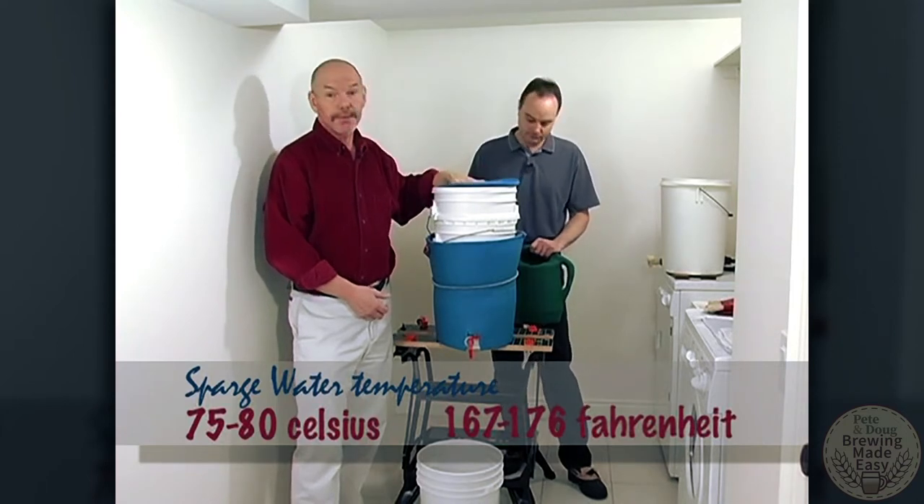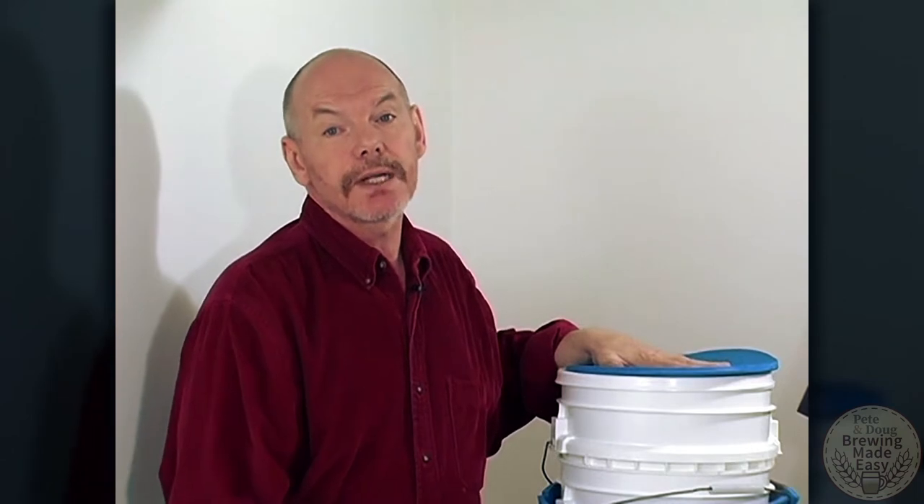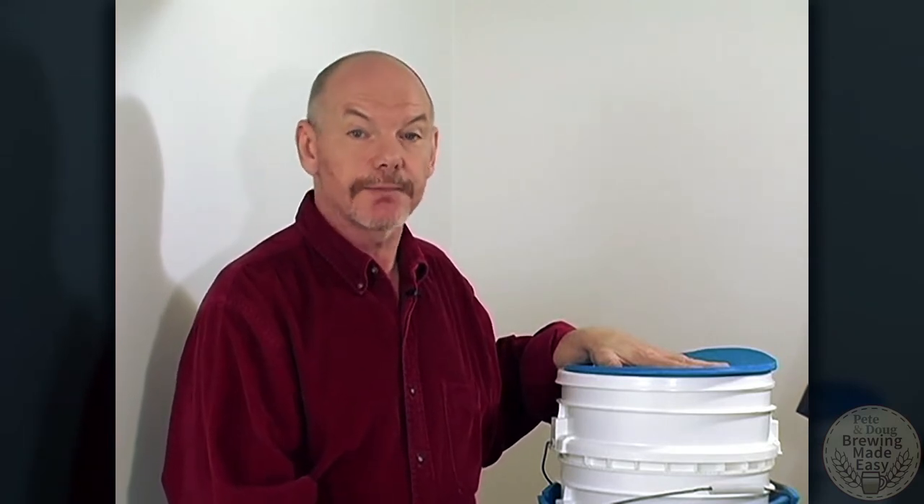That's a little bit higher than, as you recall, the 63 degrees Celsius we were mashing at. At the beginning, we're going to take one glass of the liquor coming through and see the color should be very dark. Our second glass will take about halfway through — that should be closer to the color of the beer you're making. And the final glass we'll take near the end should be just about clear, which would be the color of the water. We know at that point that we've finished.